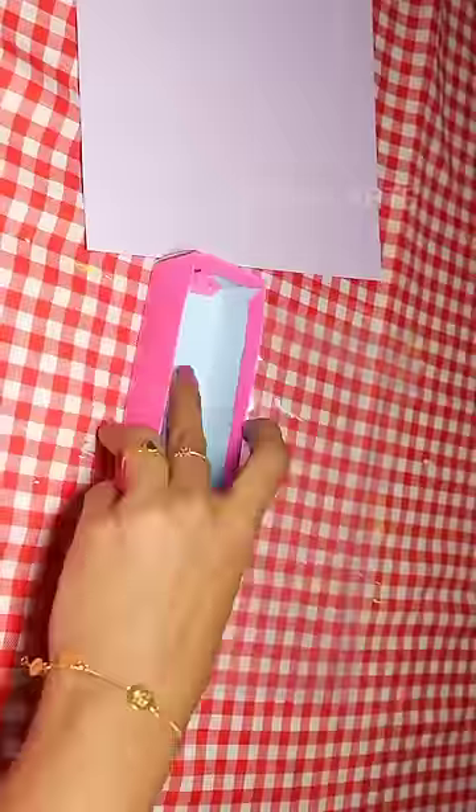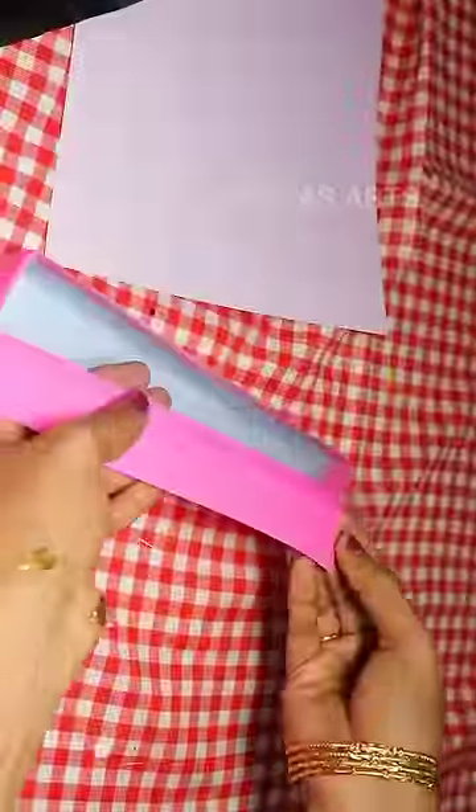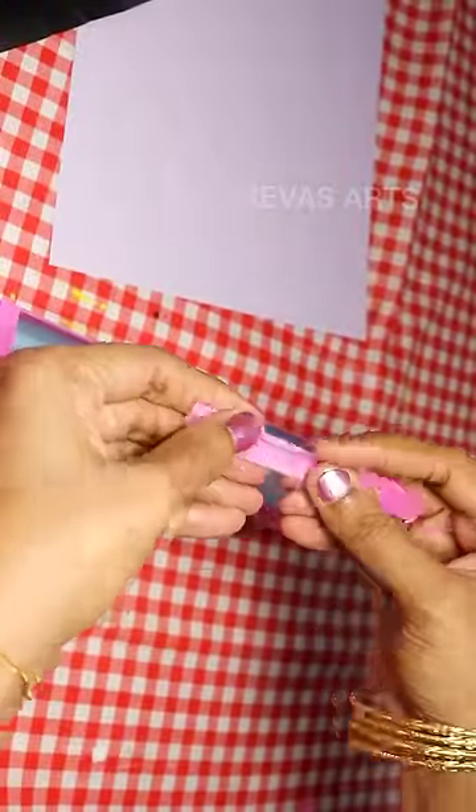Now I will use the box. I will open it and close it. Now I will put a border on this.